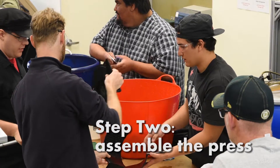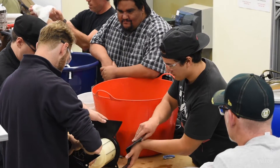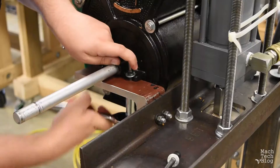Step two: assemble the press. We'll need a grinder to make a fine pulp so it'll be easier to extract juice from the apples. The grinding cylinder uses stainless steel teeth to chew up the fruit, and the grinder gets mounted onto the press frame.